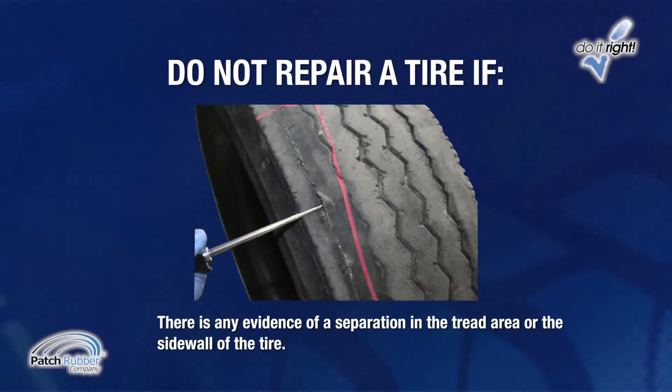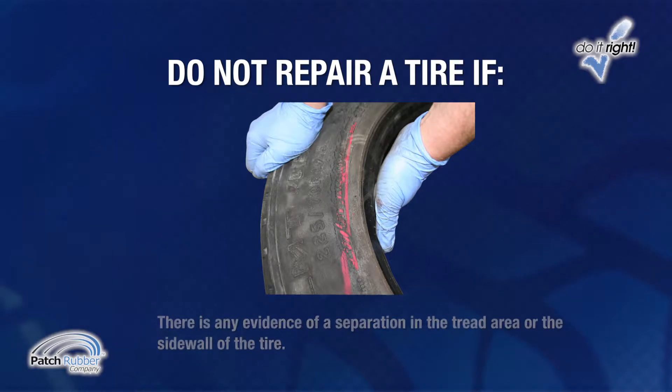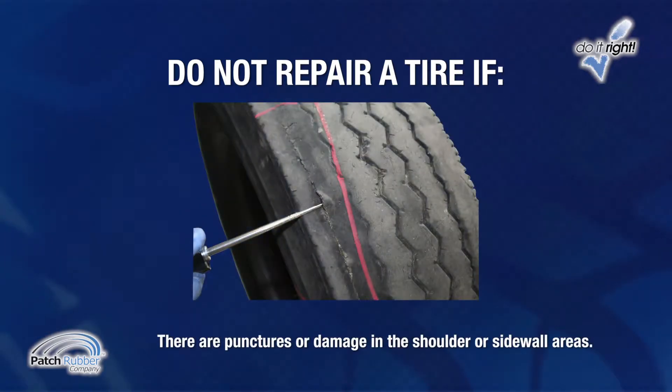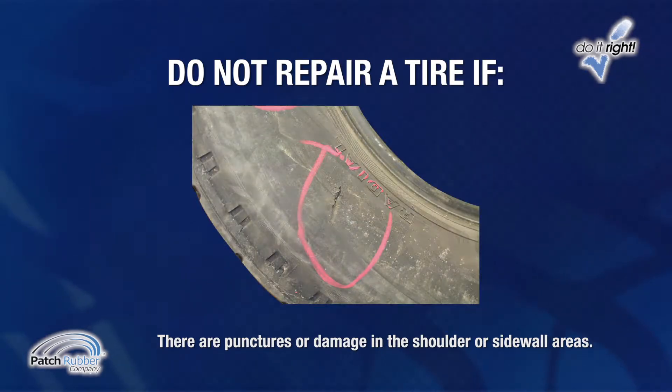Do not repair a tire if there is any evidence of a separation in the tread area or the sidewall, or any evidence that the tire has been run flat — do not inflate it, as reinflation could result in serious injury. Dismount the tire and inspect it for inner liner damage. Do not repair a tire if there are punctures or damage in the shoulder or sidewall areas.